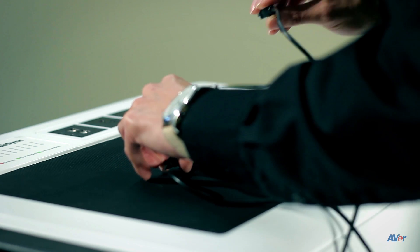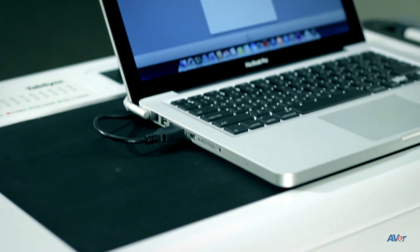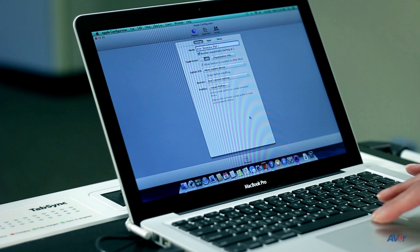Connect a Mac or PC to the USB sync port located on the top of the cart. Plugging in your computer to both sync ports will allow you to sync all 32 devices simultaneously. Open up iTunes, Apple Configurator, or any other syncing software to start syncing.